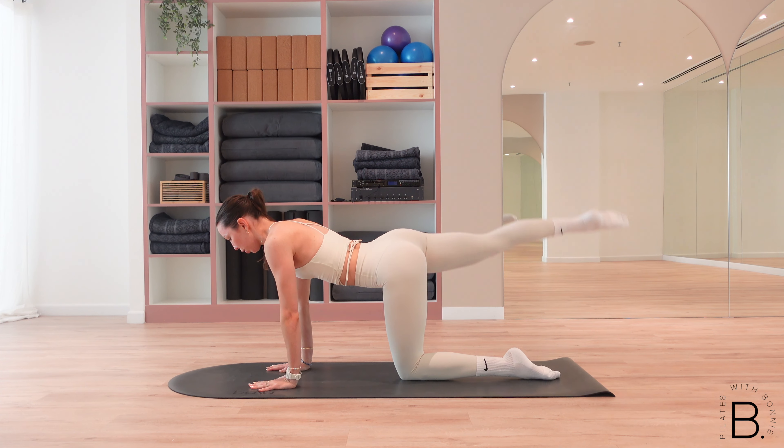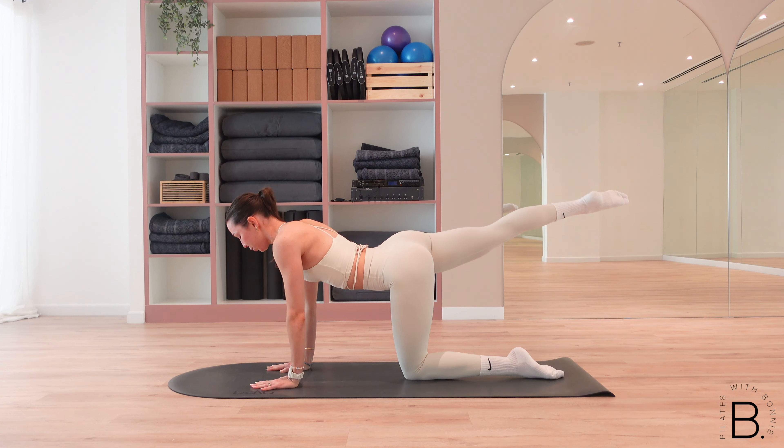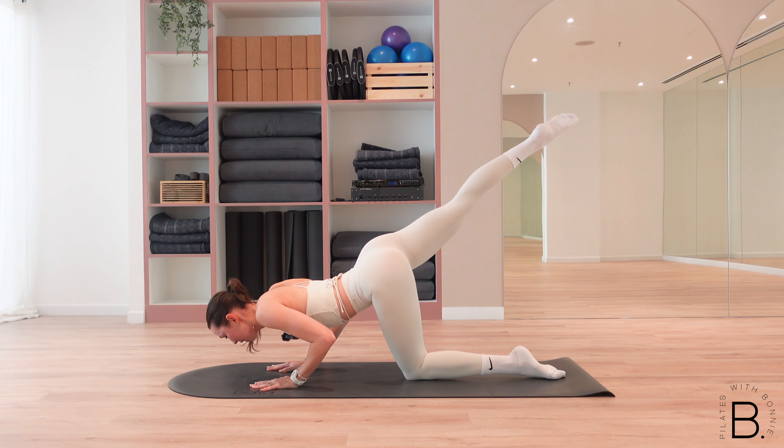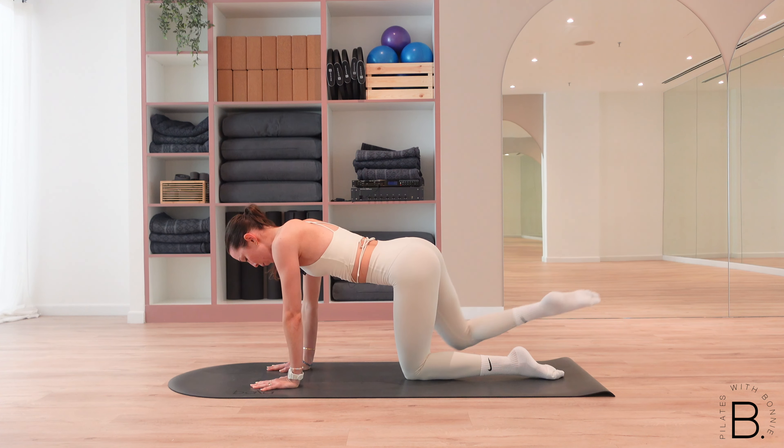You've just got three more to go — for three, exhale to press, for two, last one. We hold it down, hold it for five, four, three, two, and one. Press all the way up and lower the back leg down.